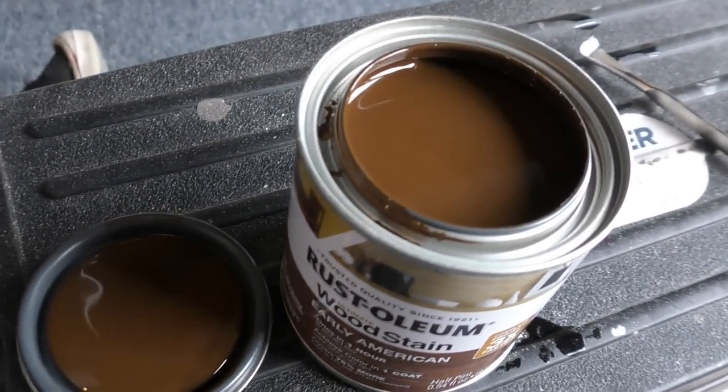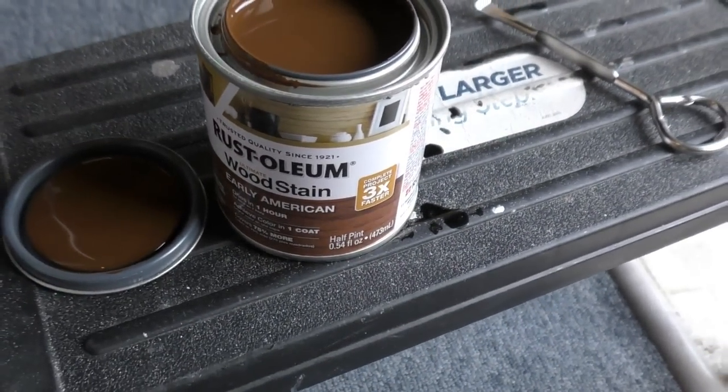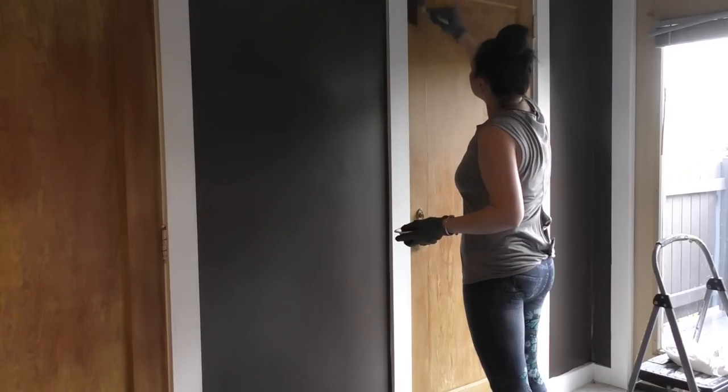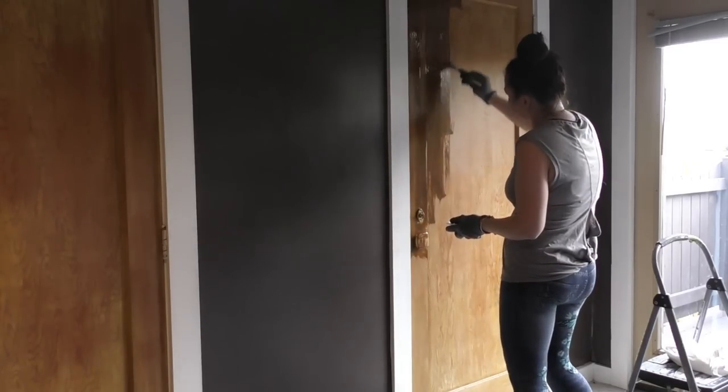This is interesting - we painted the room black yesterday, so we know that things appear differently in the cans than what they do once they're dry. I'm gonna go ahead and wipe it off and see what it gives me. At the end of the day, these doors will say thank you so much.